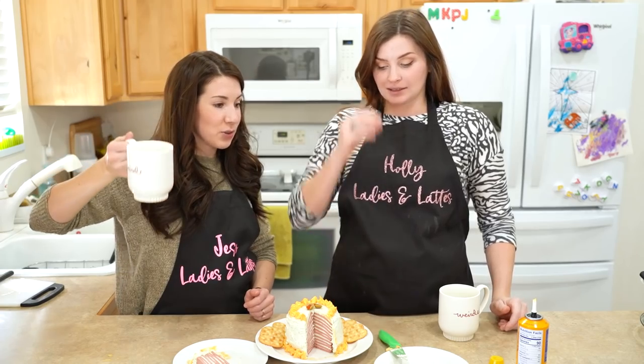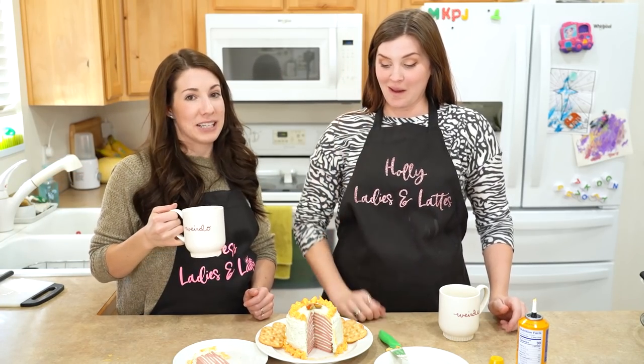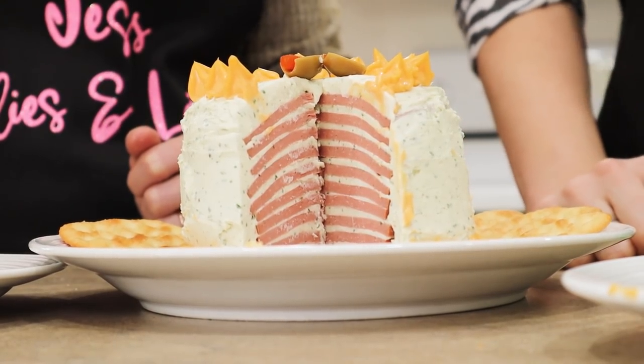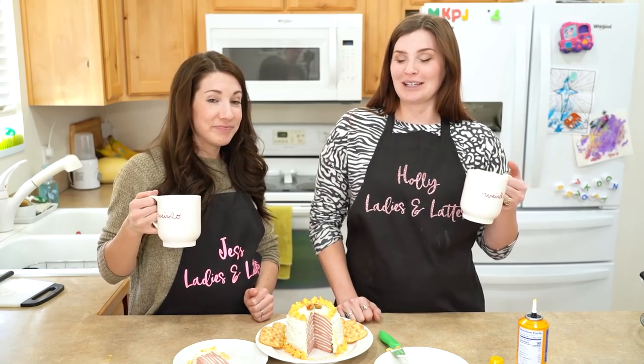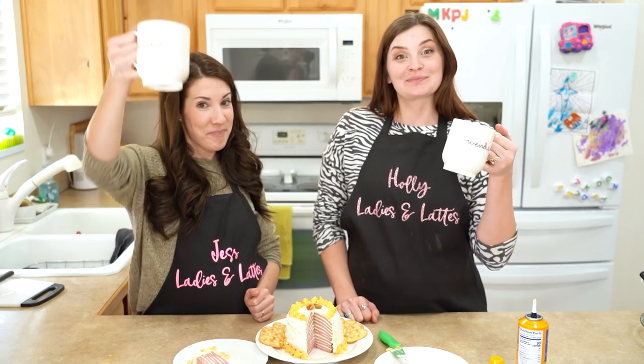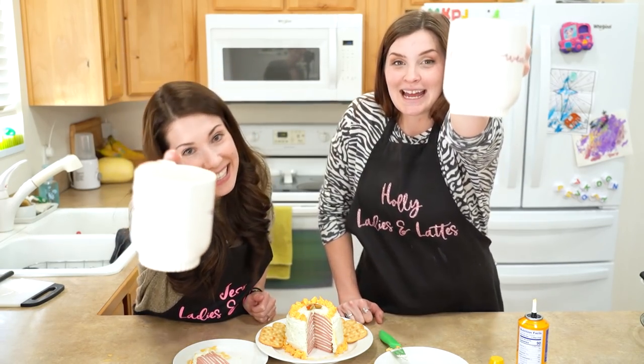Retro cooking! That was way more of a success than I expected — way more! I thought this was gonna be disgusting! Cheers to that! Go look up some recipes, and if you got any cool ideas, send them our way — we'll make them! Thanks for watching! Bye, Lattes! See you next time!